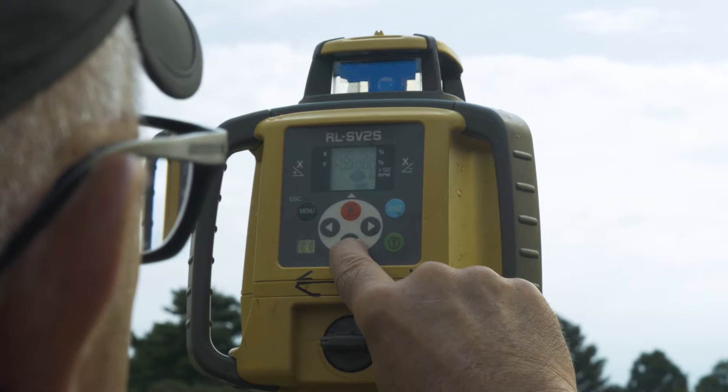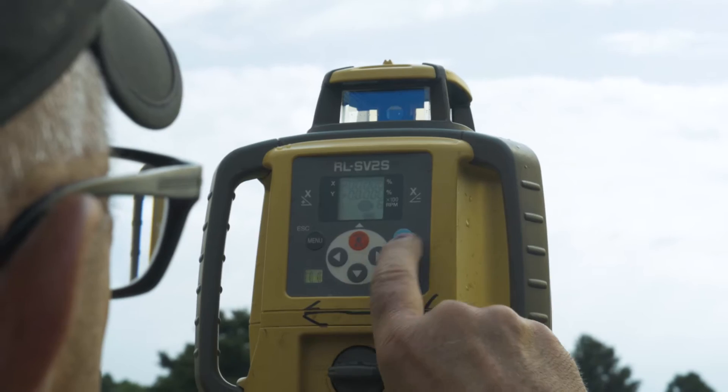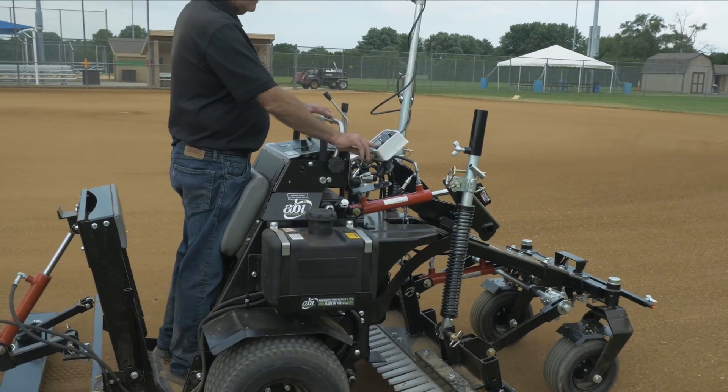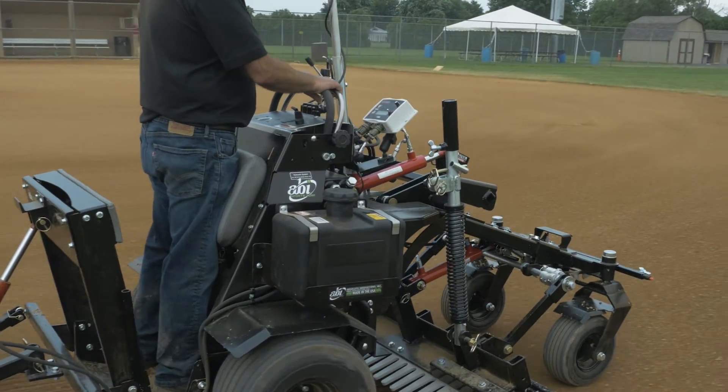As with all laser systems, the transmitter sends a laser beam over the infield in either a dual plane or cone-shaped configuration. The Force then receives the laser beam and automatically raises and lowers the grading blade, ultimately grading your infield within one-eighth of an inch.